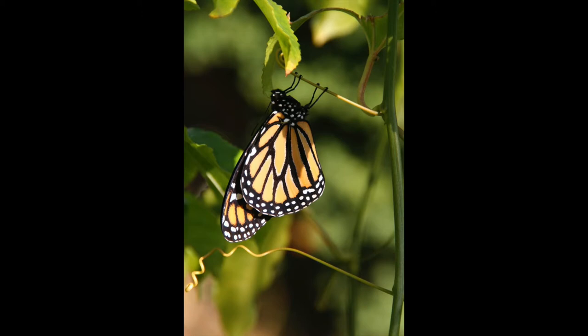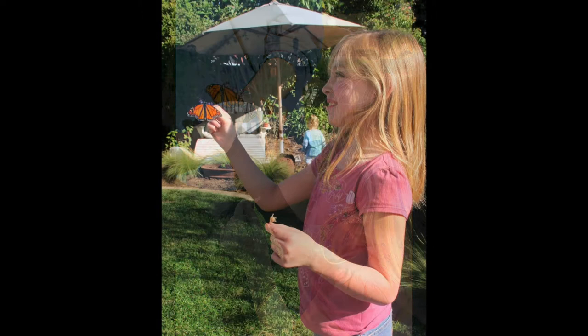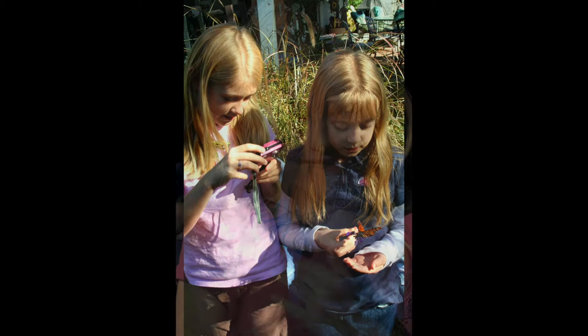They continue to get larger and larger until they look like a full-grown monarch, but in the beginning they are very docile. One December when my grandkids were over, three or four monarchs hatched out and they were in this very docile stage — not even 24 hours old — and the grandkids had a great time with these docile monarch butterflies.